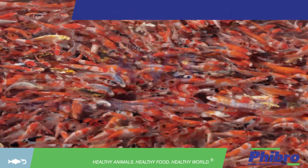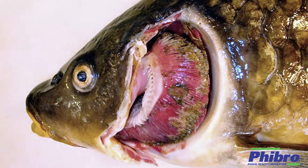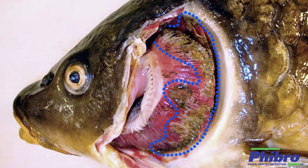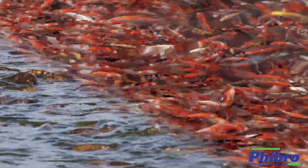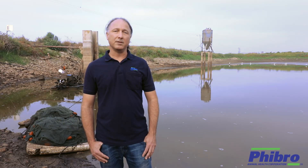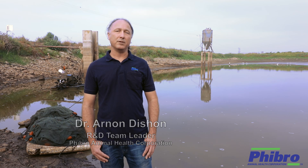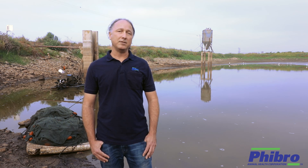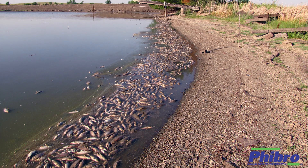Today we'll be vaccinating against koi herpes virus. In every country which produces carp and koi today, the virus is present. KHV, as it's known, is a deadly disease caused by a virus known as koi herpes virus, or cyprinid herpesvirus type 3, which afflicts ornamental koi and edible carp populations. Infected ponds experience 80 to 100% mortality rates, and the disease is seasonal in nature, appearing in water temperatures between 18 to 28 degrees Celsius. The only way to prevent an outbreak of KHV is through vaccination.